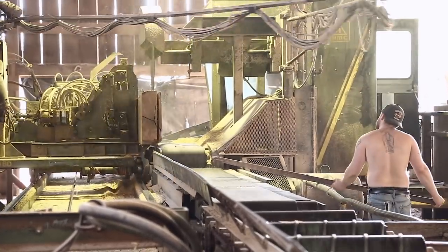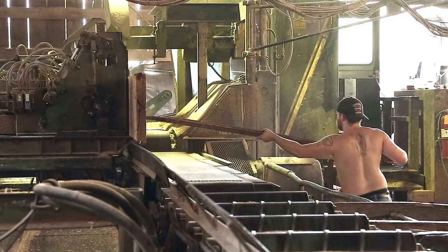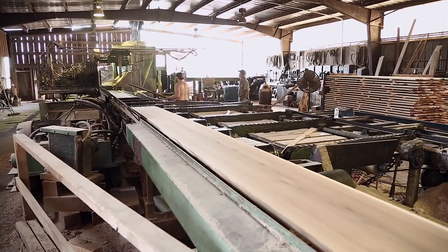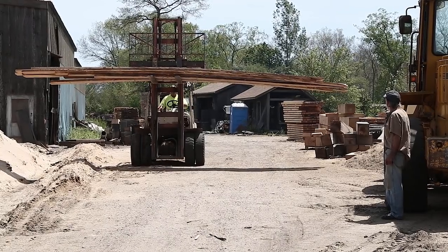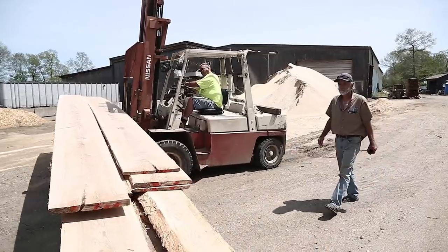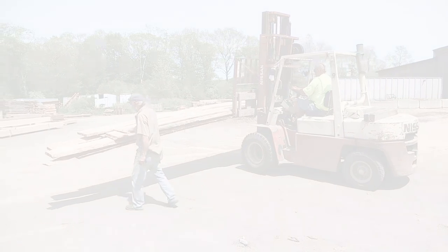I'm going to get center cut lumber right out of the middle of this log — a whole bunch of one-bys and a couple of two-bys, and I can do all kinds of neat stuff with it. I don't take a lot of slab-sawn lumber out of a mill; I buy mostly center cut logs and quarter-sawn pieces. Here comes our lumber on the forks right now, and it looks fantastic. I think I did a great job picking the log and they did a fantastic job sawing it. I can't wait to get it back to the shop and start working with it.